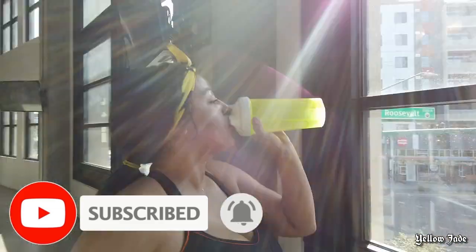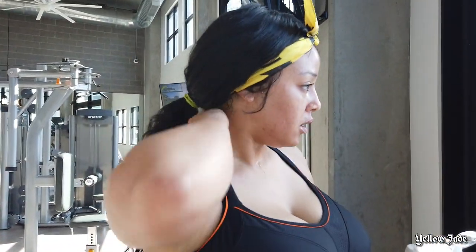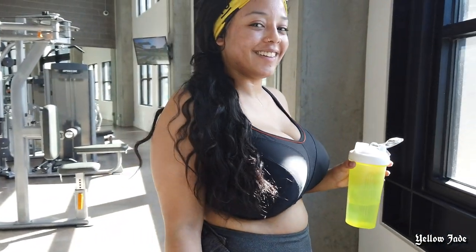Anyway, that's it for this video! I would say that this bra passed the test with flying colors — I didn't have any issues at all. If you liked this video, be sure to leave me a thumbs up, and I'll see y'all in the next one!